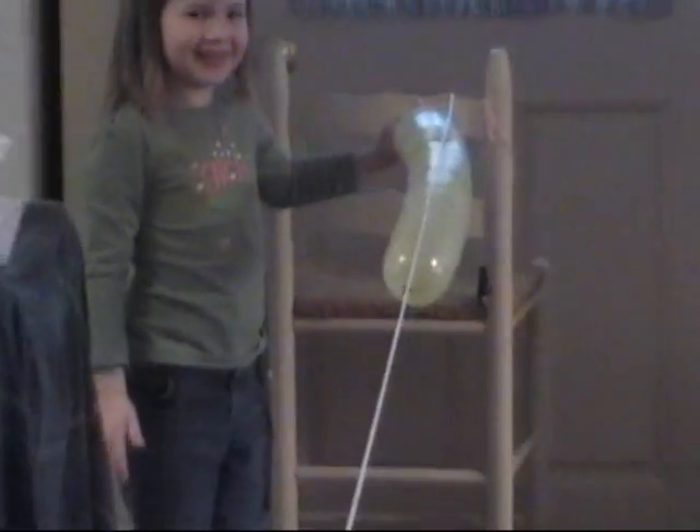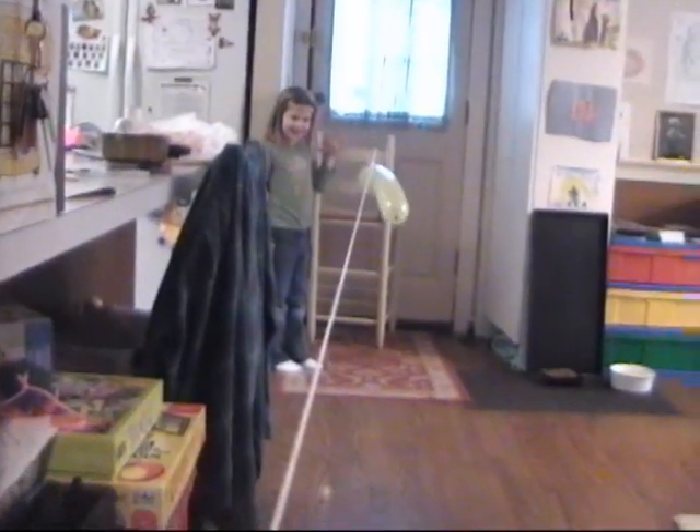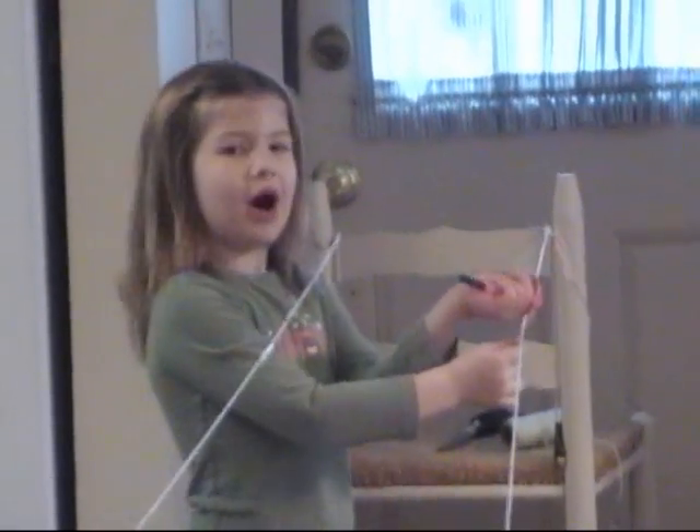Then we go. Can I go? Yeah. If you want, you can set up two and have a race.